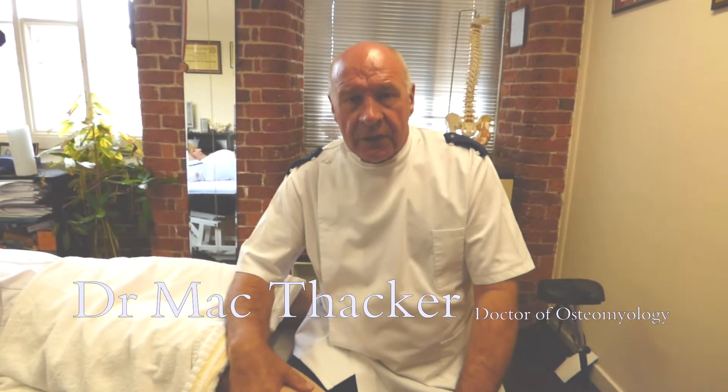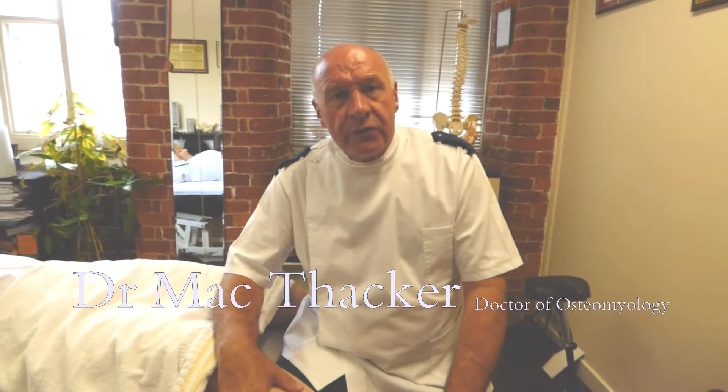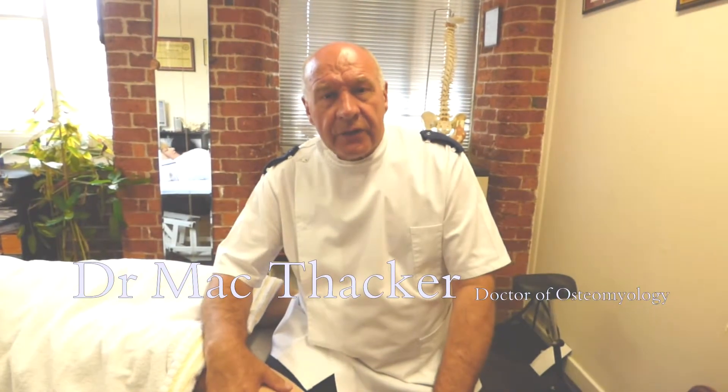Hello, I'm Dr. Mac Thacker. I'm an osteomyologist. I've been asked to show one or two techniques that I've picked up over my years of practice. These are for practitioners only, not for laypeople.